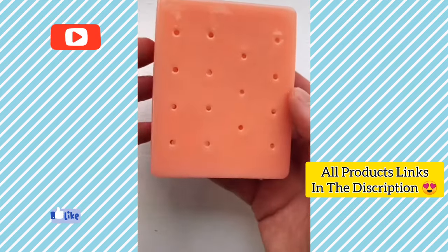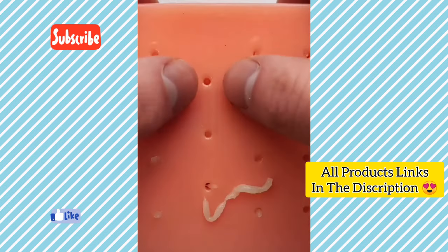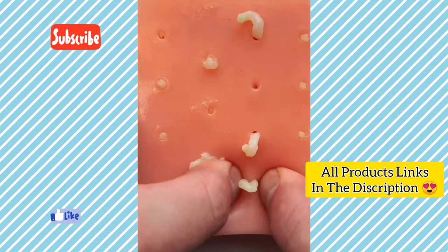This is a stress pimple popper that's perfect for anyone who's addicted to picking spots, blackheads and pimples. It feels just like squeezing a zit and it comes with all the tools needed to refill it with pus, so you can keep getting that relaxing feeling without damaging your skin.